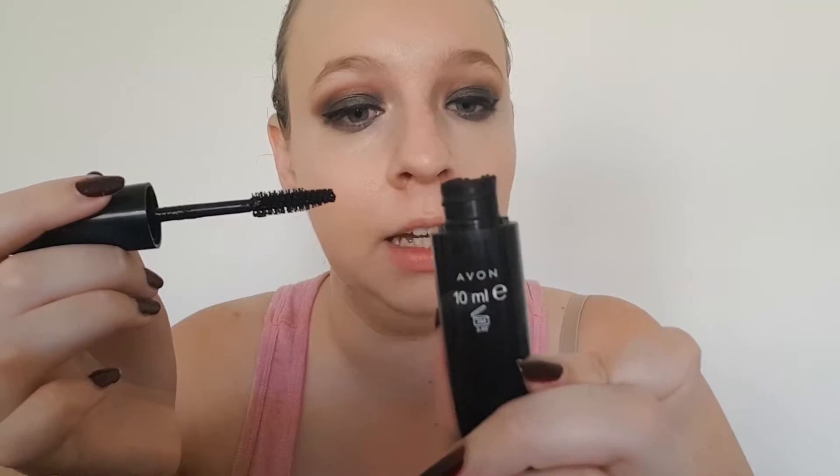Now I'll put on mascara — any black mascara will do. I'm using my Mark Bigger Multiplied Volume Mascara.